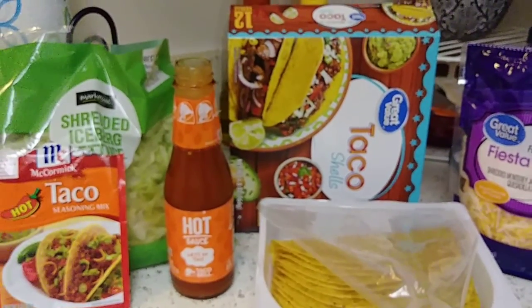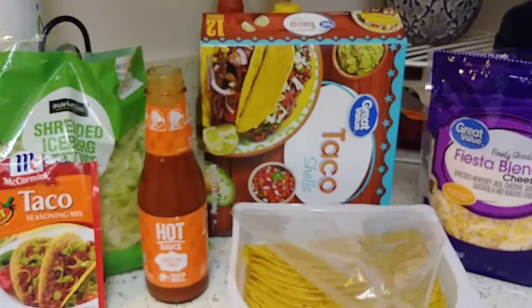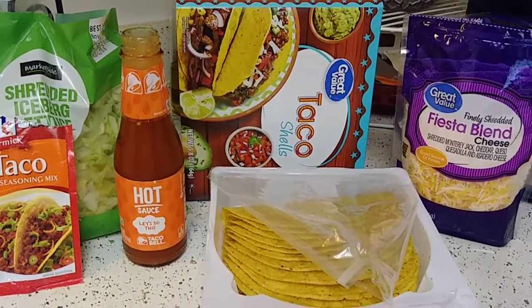I know this kit is a little bit more expensive than the boxed kit, but I'd rather be happy and enjoy the taste of my food, even if I have to spend a little bit more.